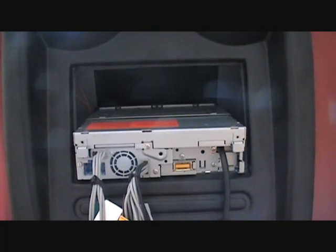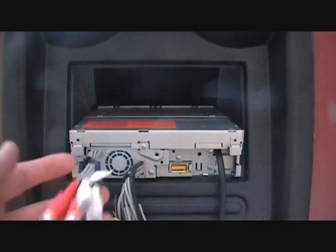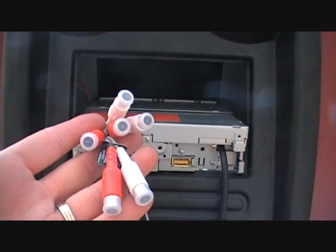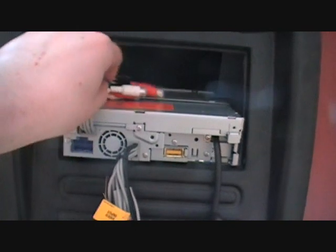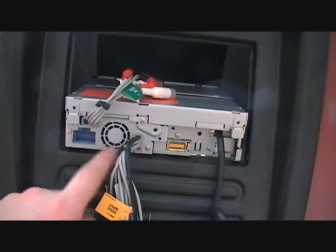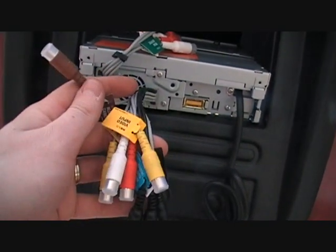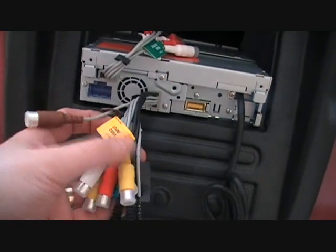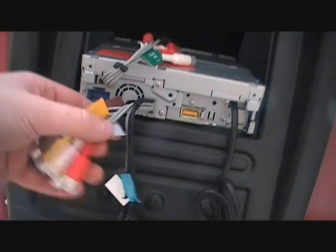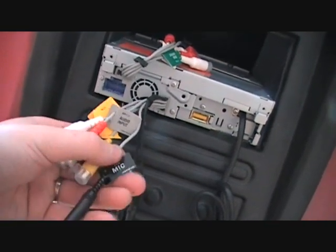Now to take a look at the rear of the unit on the Pioneer AVH 5200BT. You have 6 RCA connectors — subwoofer, rear, and front. Just below that you have the ISO adapter lead. There is also a fan to keep the unit cool. Looking here, you have a video input for a reversing camera, and a video output for extra screens.